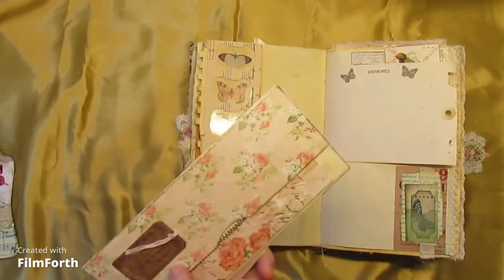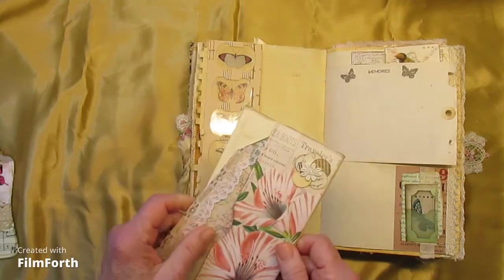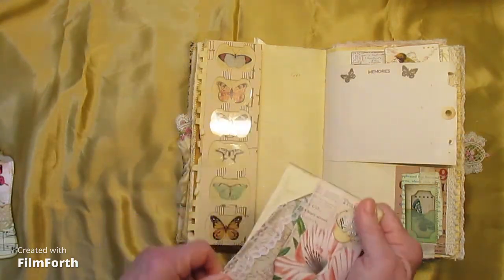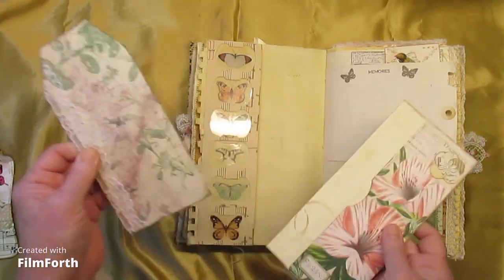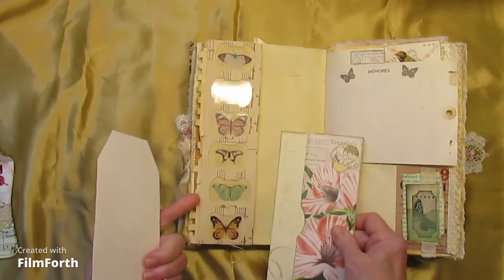This was a Roxy Creations challenge, maybe — junk mail envelopes? Not sure, but this was done quite a while back.